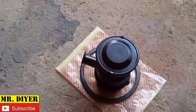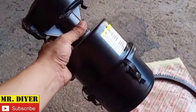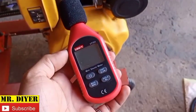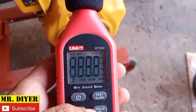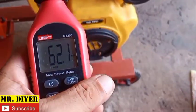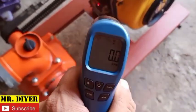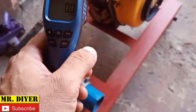I figured I might as well do a comparison video with this engine running without an air filter and with an air filter. I have high hopes this is really going to help muffle the sound. To be more scientific with our comparison, we are going to use this decibel meter, and to keep things consistent, we'll run the engine at the same RPM using this tachometer.